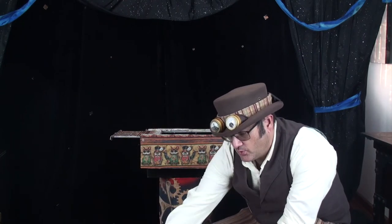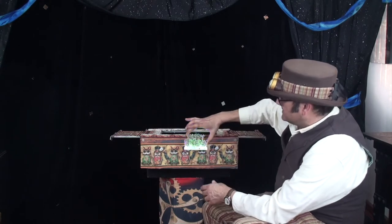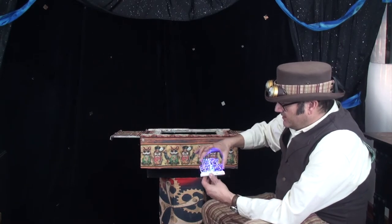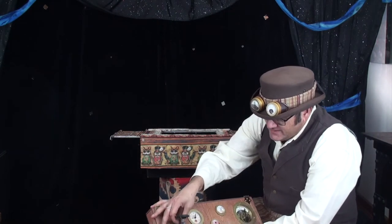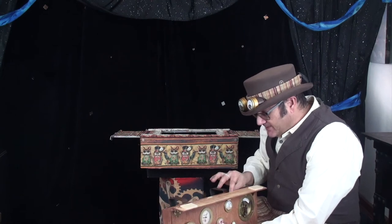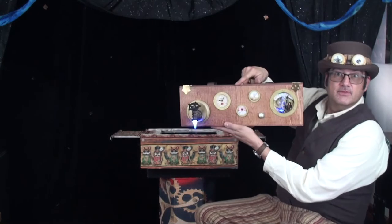For Halloween and Christmas you can do anything you want of course. This birthday board is actually from my sister — you could fix it on the front on a shelf during or before the show. Now it's time for the pièce de résistance — the grand finale — and this is for all my fellow steampunk magician friends out there. This is my favorite one.